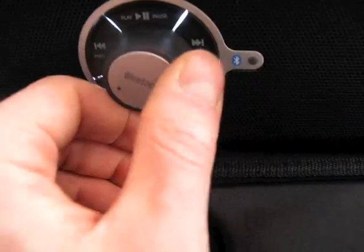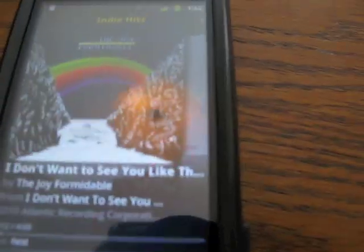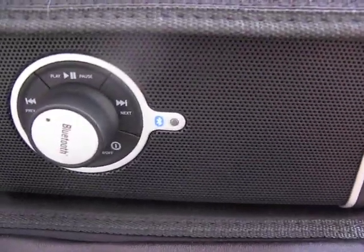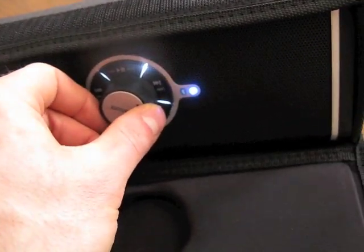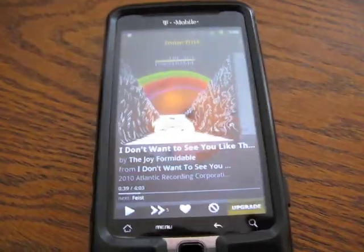I'm going to turn up the volume on the SuperTooth and start my Slacker Radio. Now I do hear a bit of noise coming from the speaker — I'm not sure whether that's because the phone is really close to the equipment or from something else. But let's play it and hear how it sounds. That actually sounds pretty good.